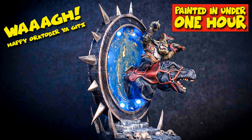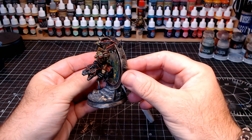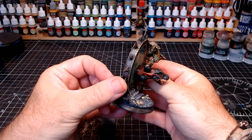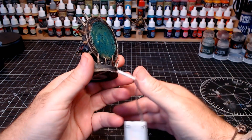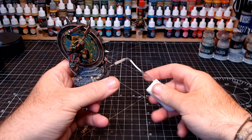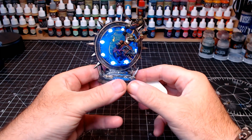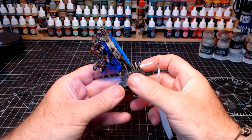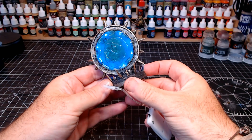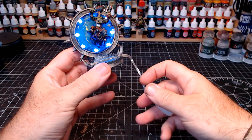Hi guys, welcome back to the channel, and anyone new, it's good to see you too. This week I've made this little chap — an orc riding a T-rex through a portal. What could be more normal than that? I've been wanting to make one of these for a while, and as it's October and I'm enjoying painting figures, I thought yeah, this is the time to do it. You can see the little LEDs to light it up — just adds that little bit of wow — and I'm really pleased with how this chap turned out.